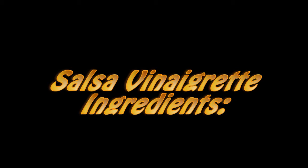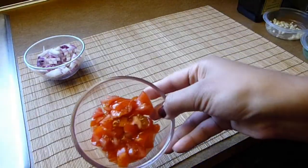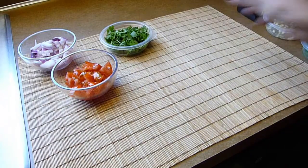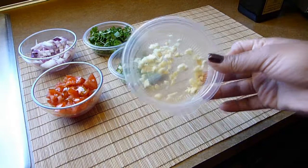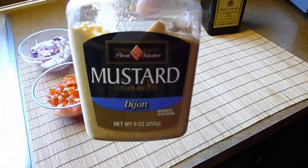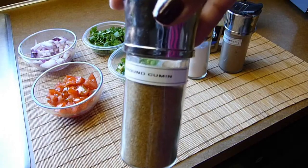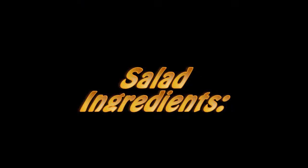Let's go through the ingredients. For the dressing, we need a third of a cup of red onions, a third of a cup of chopped tomatoes, a quarter of a cup of chopped cilantro, one chopped jalapeno pepper, one garlic clove finely minced, half a cup of extra virgin olive oil, two teaspoons of Dijon mustard, salt and black pepper to taste, three quarters of a teaspoon of ground cumin, and finally the juice of one lime, about three tablespoons.